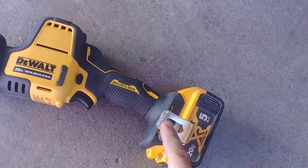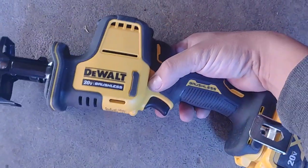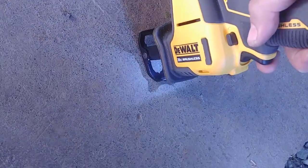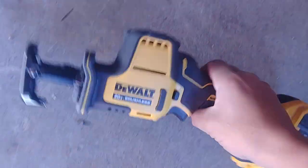One of the things I like about it, it has a belt clip so you can easily clip it by your side, and it has this lock button so that you can't pull the trigger, and it also has a work light which comes in handy so you can see.